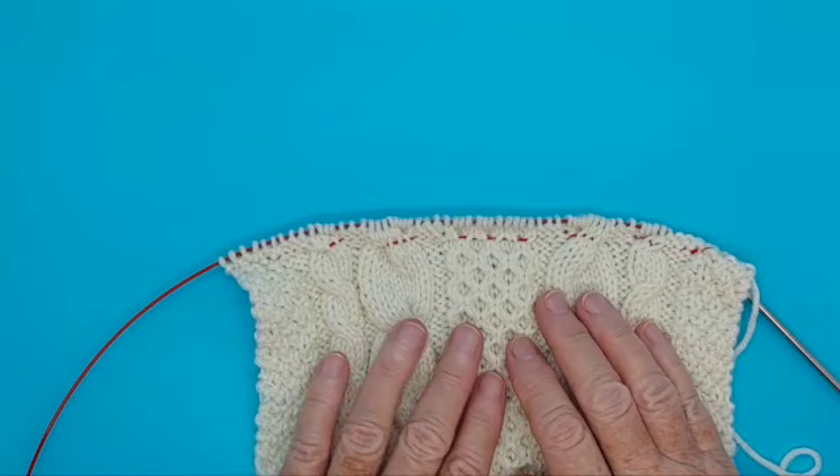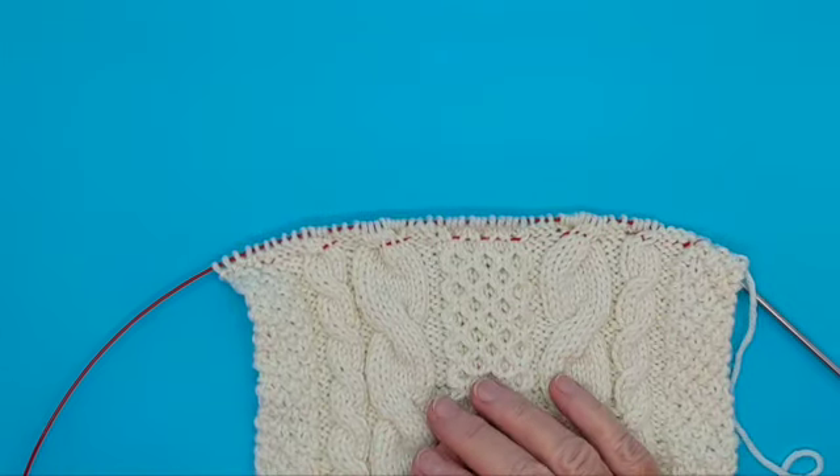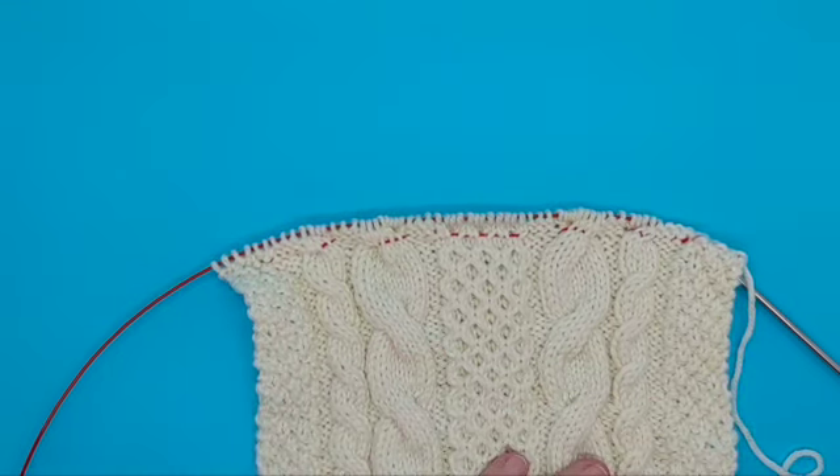I hope you benefit from and value this lifeline I have just thrown you. I found it to be quite a lifesaver in the lace and cable work that I do. Enjoy!